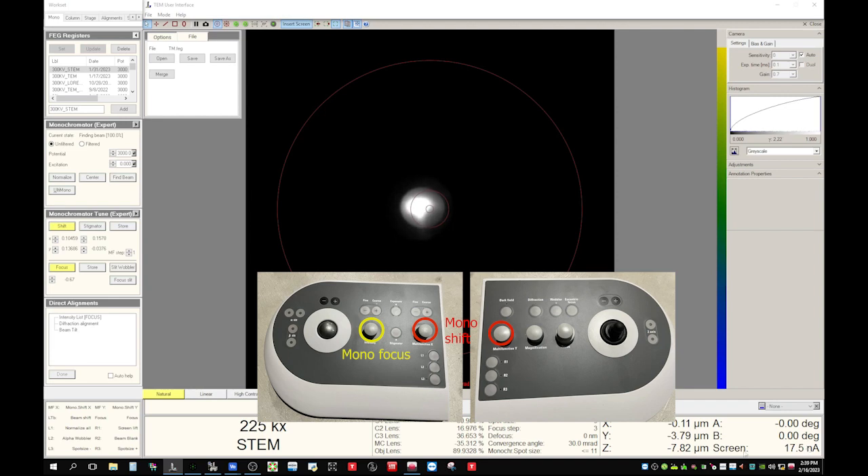For aligning the probe corrector, we want the screen current to be about 150 pico amps. Now let's change the intensity clockwise — the screen current drops down and the focus number increases. Keep doing that. Now we get 151, so that's good. We don't have to be exactly at 150. Now I'll turn off the shift and focus.